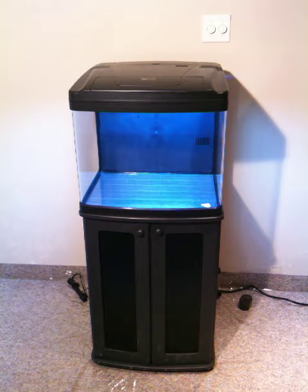Hi there. This series of videos is to set up your Oceanic BioCube for salt water. The Oceanic BioCube can be used both as a fresh water or salt water aquarium. These are attractive, all-in-one, plug-it-and-play aquariums.